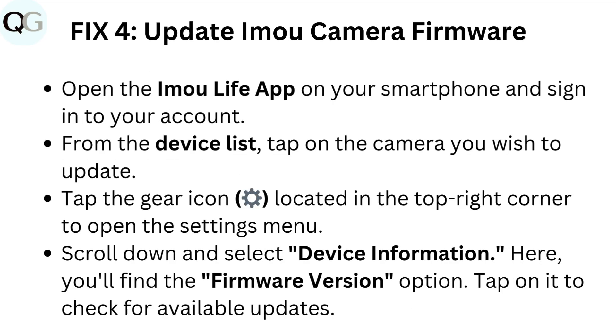Fix 4: Update IMU camera firmware. Open the IMU Life app on your smartphone and sign in to your account. From the device list, tap on the camera you wish to update. Tap the gear icon located in the top right corner to open the settings menu.